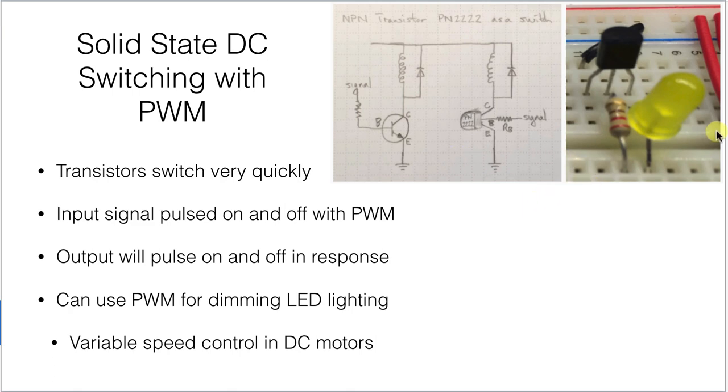Everything we learned about transistors and switching applies here too. We can use our PWM signal to switch a transistor to supply power to a motor on an oscillating basis, switching on and off with PWM. The great advantage of using a transistor to control your load is that you can switch very quickly at electronic speeds — more than 500 Hz — whereas you couldn't switch a relay that fast without wearing it out. The result is you can use PWM to control the speed of a motor or the brightness of a set of lights.